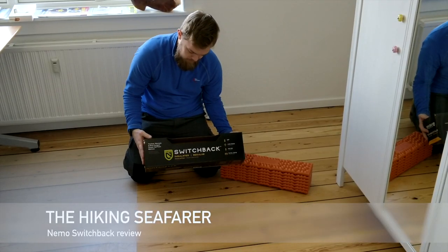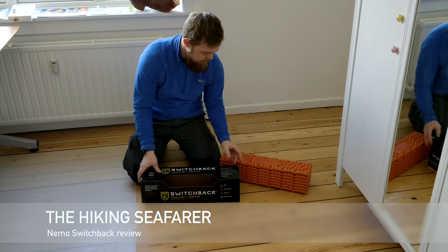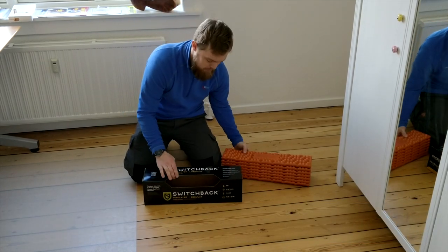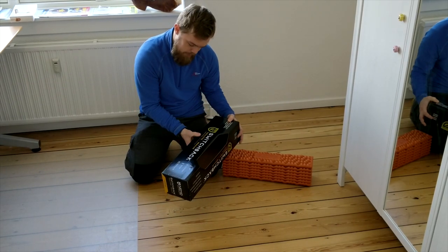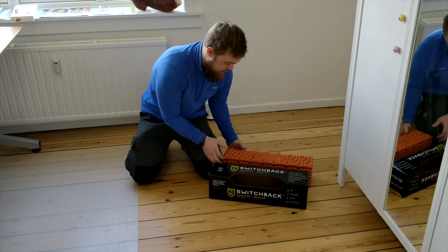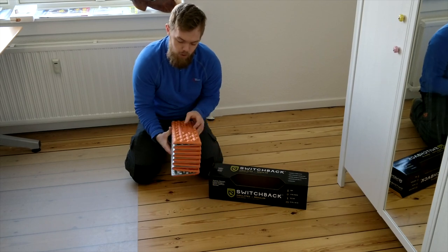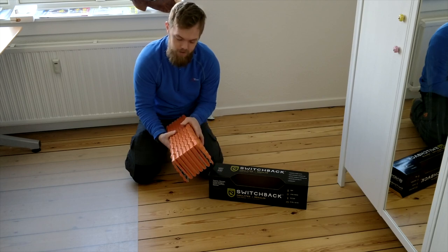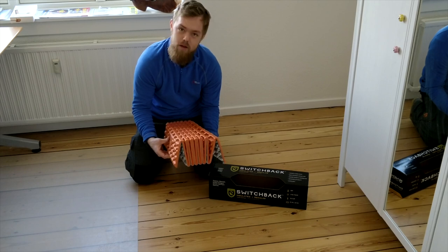The NEMO Switchback Insulated Regular — a closed cell foam pad. This new NEMO Switchback is like many other closed cell foam pads from other brands. That's the way to go if you want to go light and without the doubt of losing air in your inflatable sleeping pad.